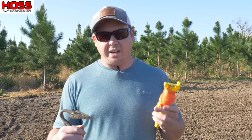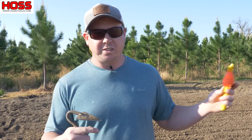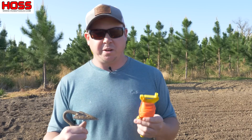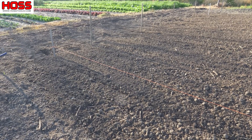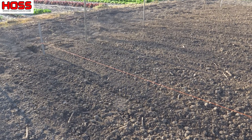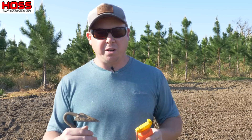One way to do that is to use a string. We put a stake on each end of the row — one side of the garden, the other side of the garden — and we run this string between the stakes, tied off on those stakes. We let the string sit about a foot above the soil, sometimes about six inches, and that's going to let us know where that straight line or that straight row is going to be.